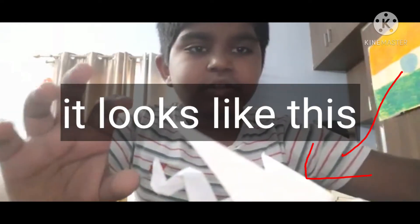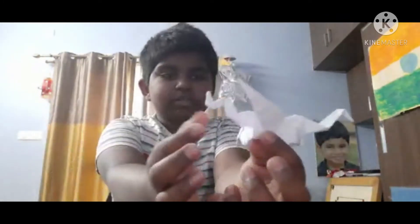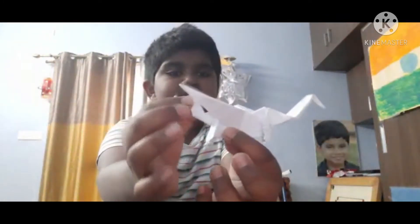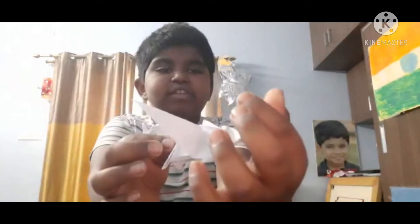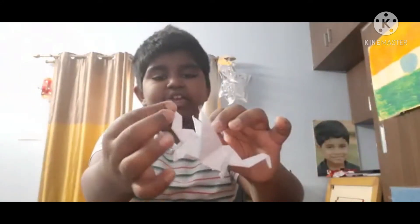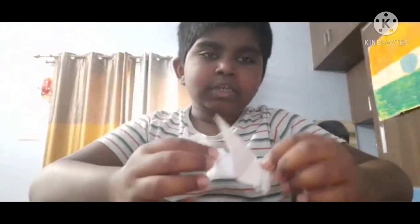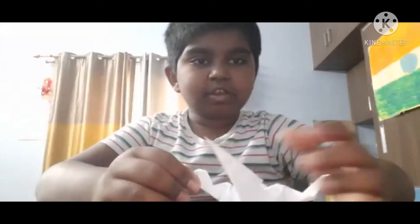Once you finish your paper dragon it's going to look like this. There is the back, these are the back wings, there is its front head, these are the wings, and there is a tail. And these are the legs — one, two, three, four — something like that. So it's a little long process.